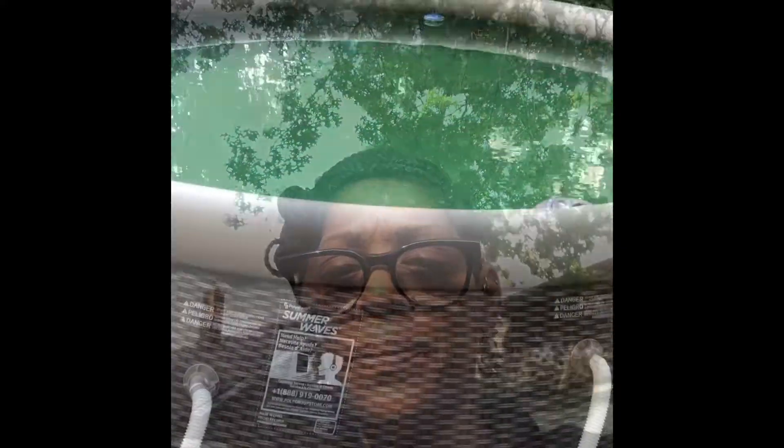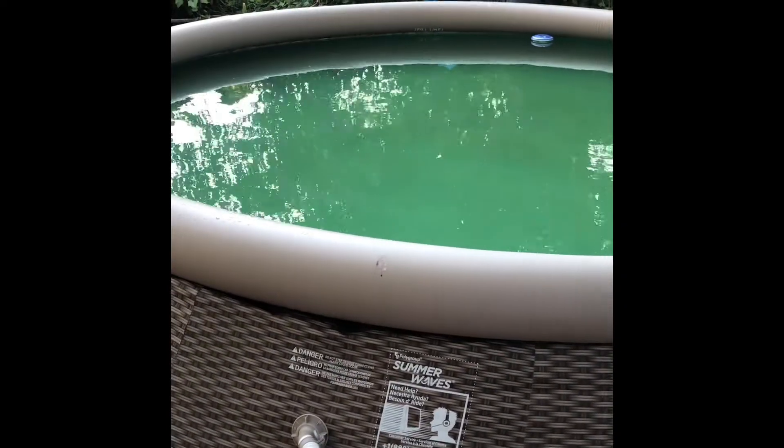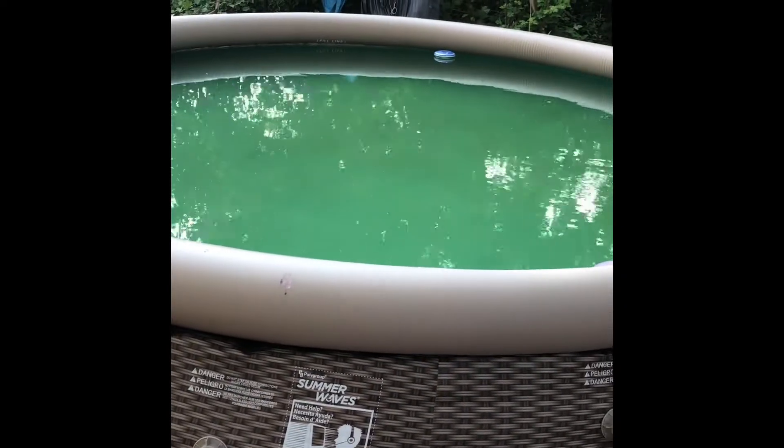So we know we've got some algae going on. I just did a chlorine test with a strip. If this is your first time watching my videos, thanks for joining — hopefully you will subscribe. If you've been to my channel before, thanks for coming back. Check this out — here is the pool. You can see it's starting to get green, but we did use our test strips.